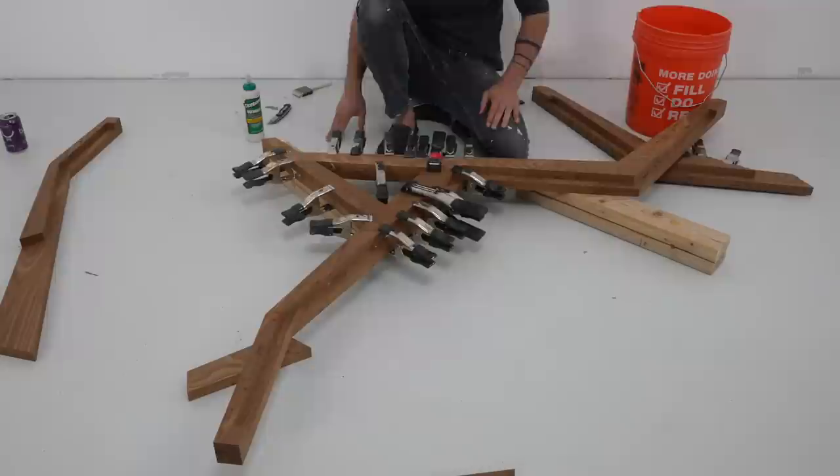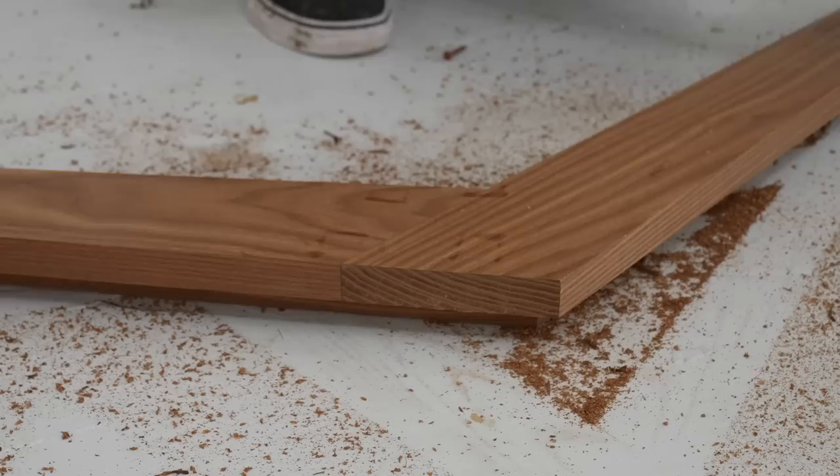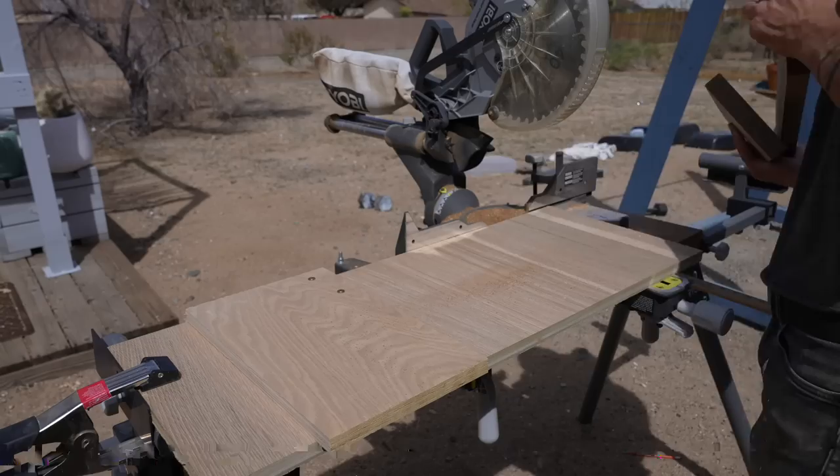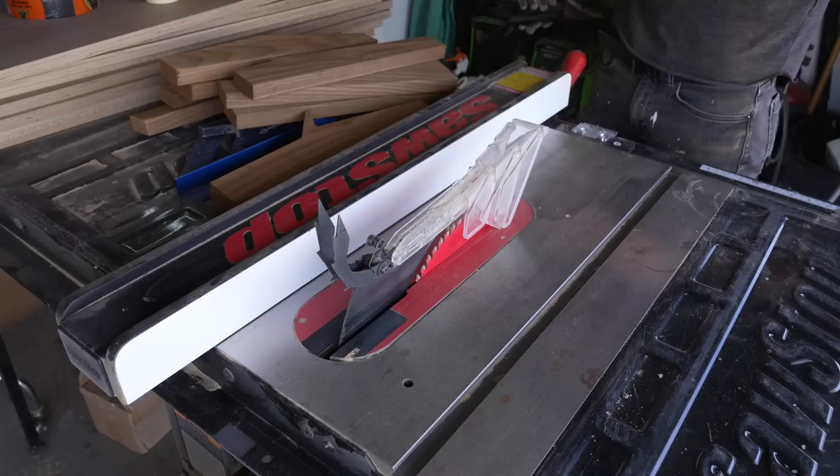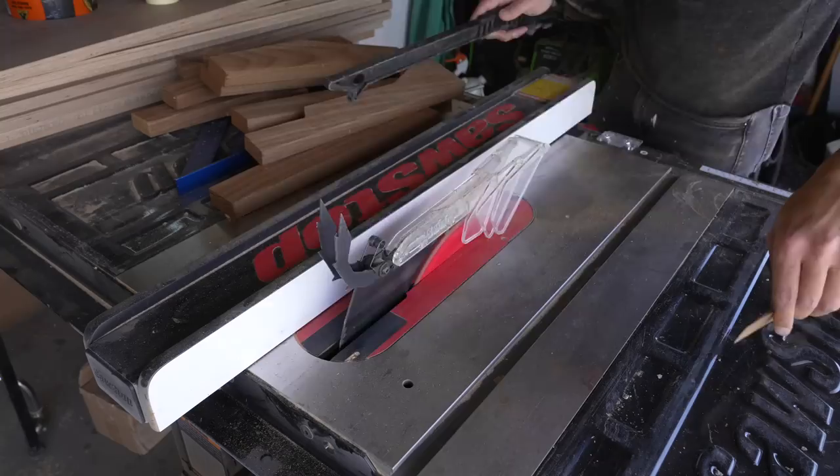I used a roundover bit to ease the edges on the profiles, and now I'm ready to start fabricating the slats. I set up a stop block on my miter saw to start cutting these cross pieces. I used the end cuts off of long boards and the CNC outlines as well. I then went over to my SawStop table saw and ripped the angled pieces into rectangles.